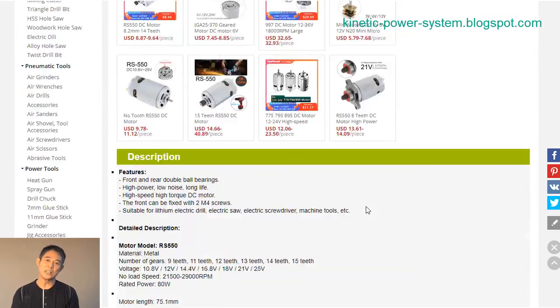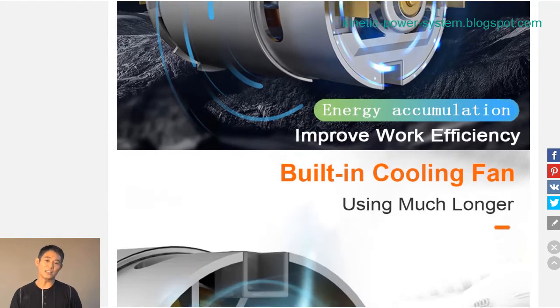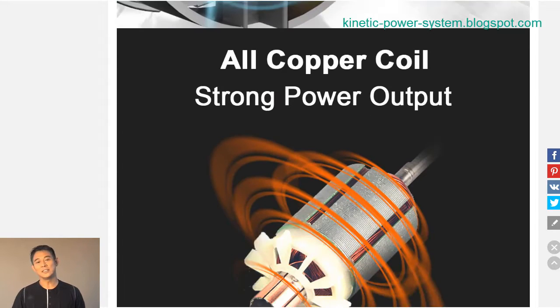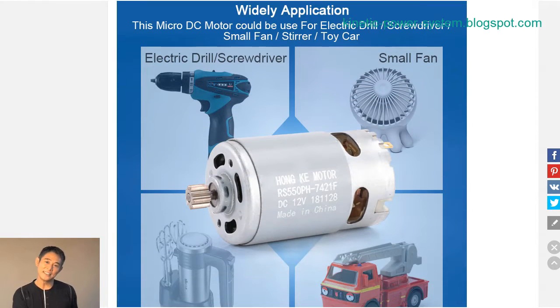Lithium batteries are becoming increasingly popular in a variety of applications, including power tools. A rechargeable lithium battery can provide significant advantages over traditional lead-acid batteries in an electric drill or screwdriver. Lithium batteries are much lighter than lead-acid batteries, so they can reduce the overall weight of the tool.